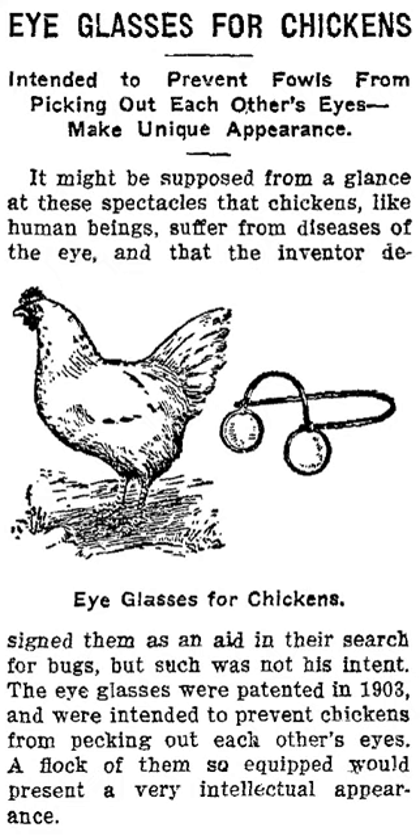Chicken eyeglasses are an alternative to beak trimming, which is the removal of approximately one-third of the beak by a cold or heated blade or an infrared beam, usually when chicks are one day old. This is often effective in reducing pecking injuries, but causes pain and has significant effects on chicken welfare.